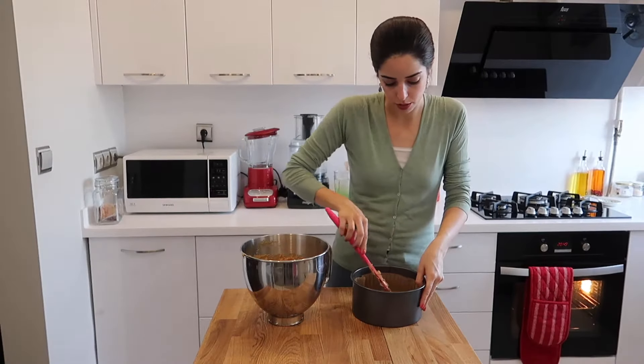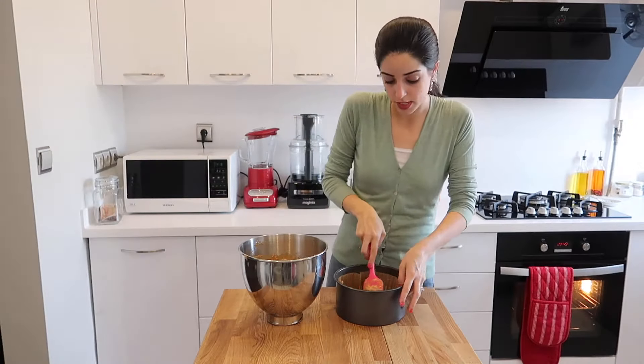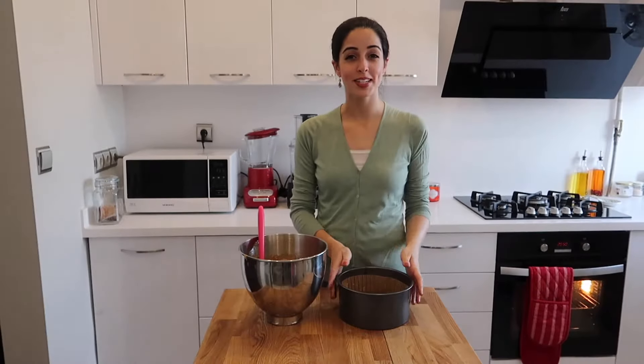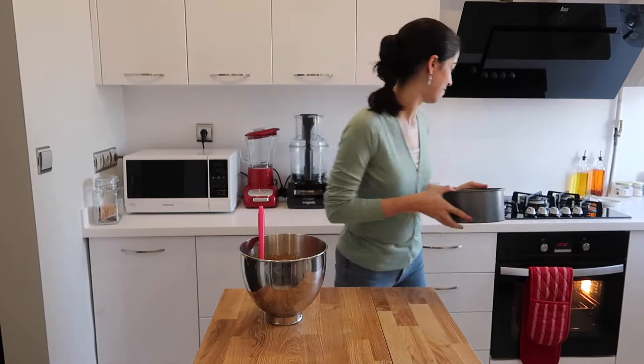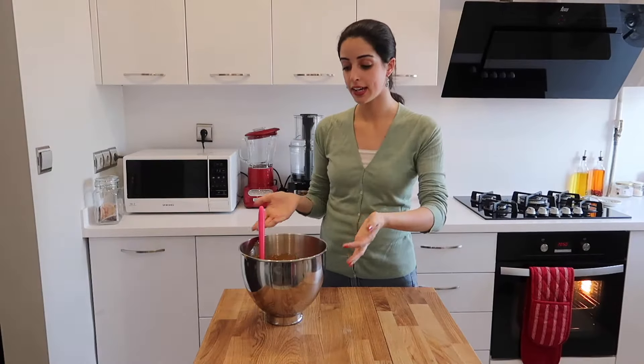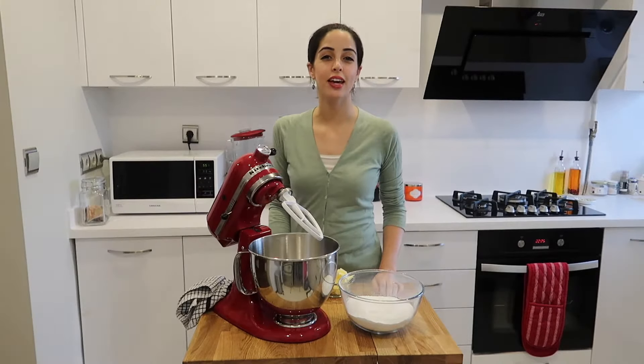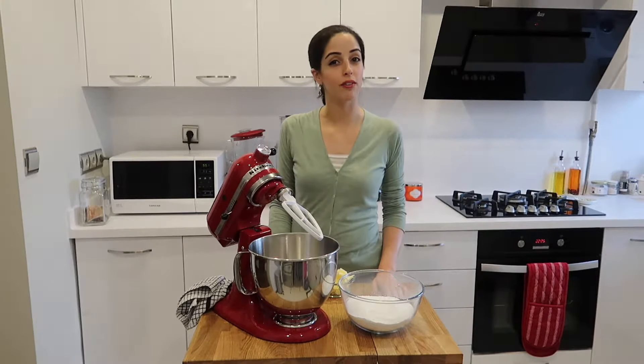You want it to be smooth because you'll be stacking the layers. Place this into your preheated oven for about 20 to 25 minutes. Once that's cooked, repeat the process — get another cake case, put another portion of the mixture in and cook it until all three pieces are finished. I've just taken the third and final layer of the cake out of the oven and placed it on a cooling rack.